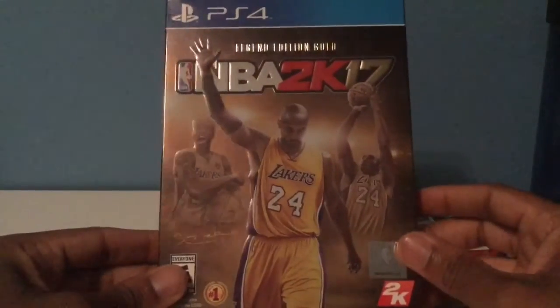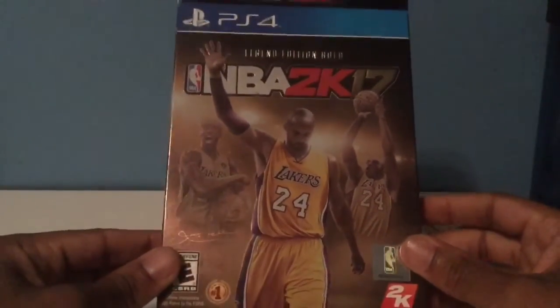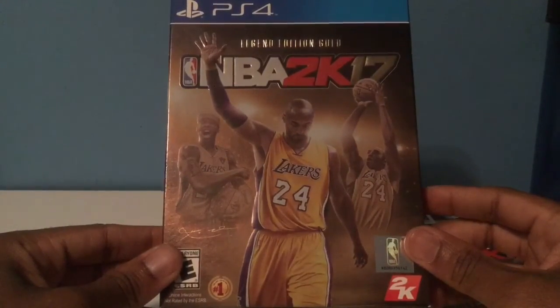NBA fans, we definitely have something to rejoice about — 2K is back. Look for me online at BlueShadow17 on PSN, and I'll see you guys on the court.